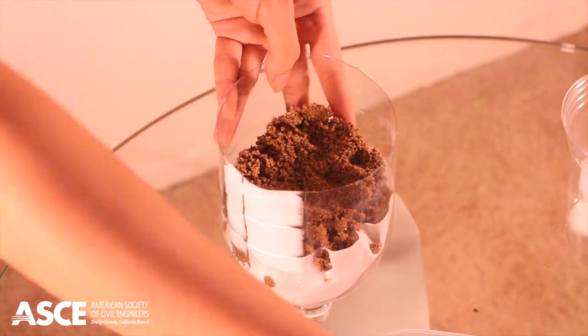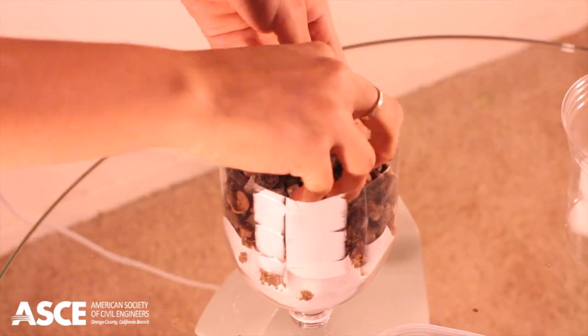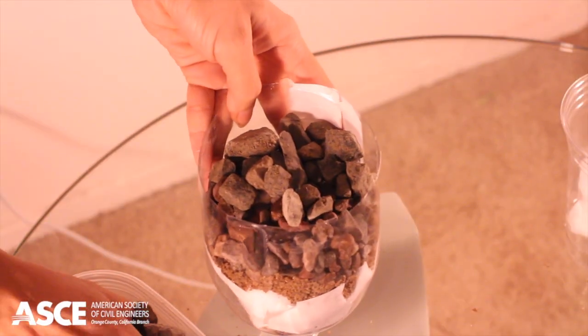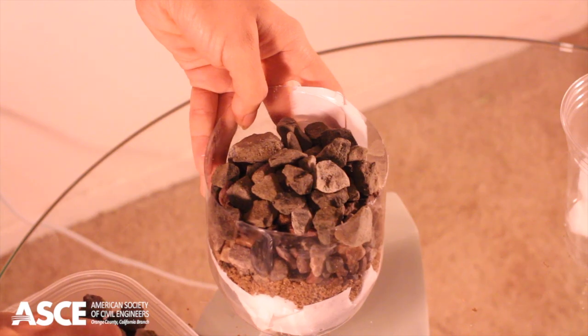On top of the sand, place a 1-inch thick layer of pea gravel. Over the pea gravel, place a 1-inch to 1.5-inch thick layer of 3/4-inch gravel. Once the filter has been made, you're ready to use it.